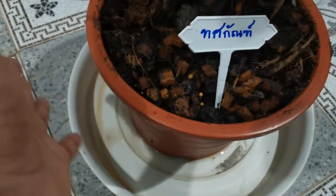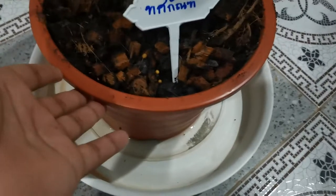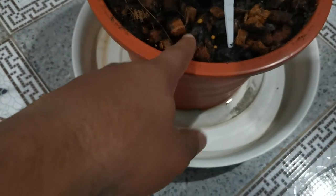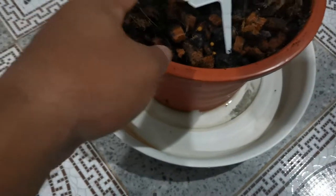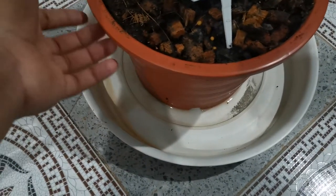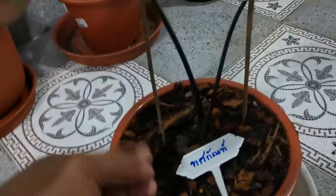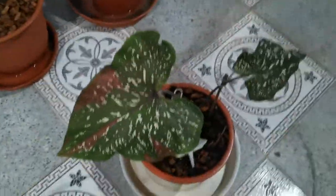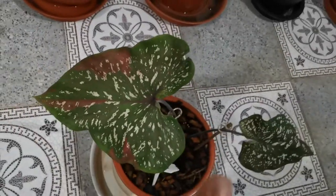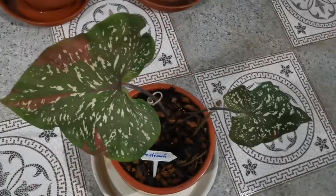I bought this one from the market for about 20 Thai baht. You can buy a coconut husk cover, put it as the base, and then add some soil, some sand, and some materials for growth. This helps the Thos Can plant grow very well. You can see the leaves are strong, beautiful, and very attractive.